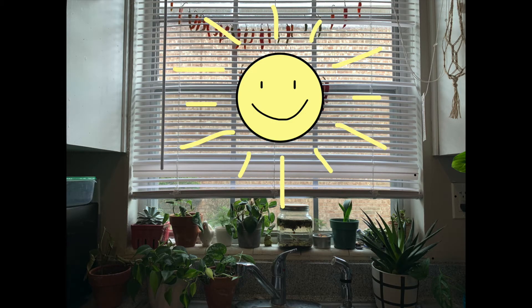Plants need sunlight because they turn it into plant food. Humans like us also need the sun, but we turn it into vitamin D to help our bones grow big and strong.